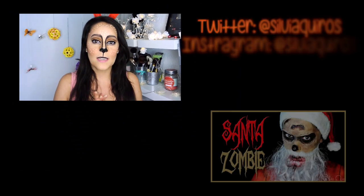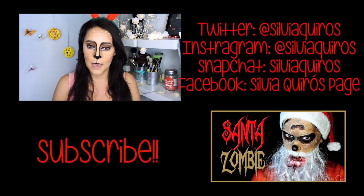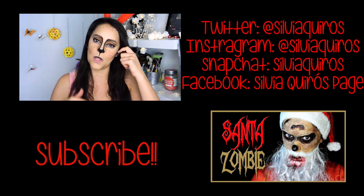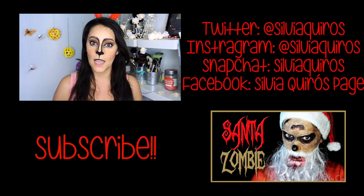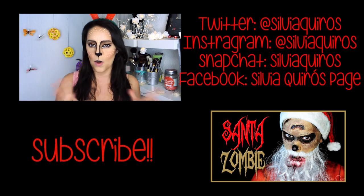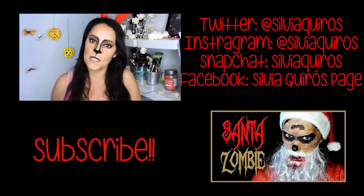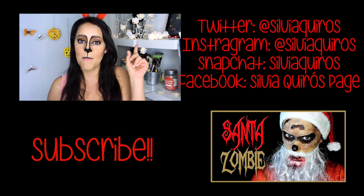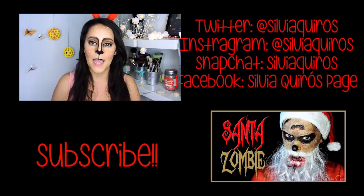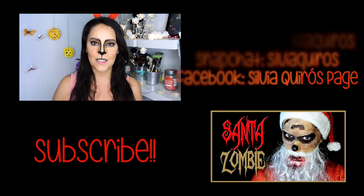Just a reminder that here on this FX channel I upload every Tuesday and Friday. I also have a beauty channel called Sylvia Kiros Makeup — I'll leave the link below — where I upload Monday, Wednesday, and Friday, focused on beauty techniques and reviews. You can check out the previous tutorial if you missed it, and follow me on my social networks. Thanks for spending time with me — be happy and see you next time!